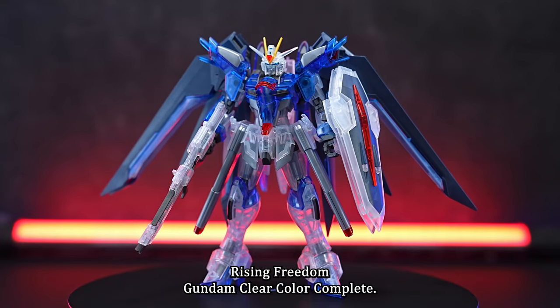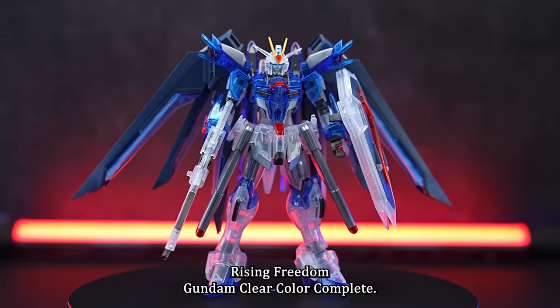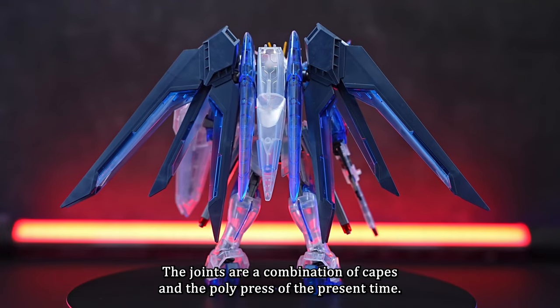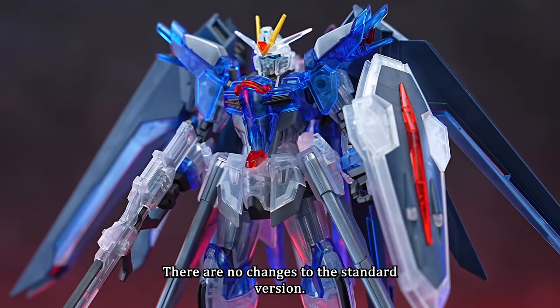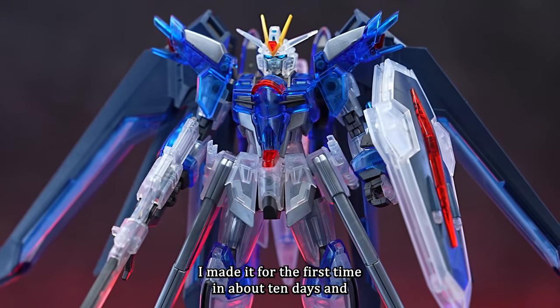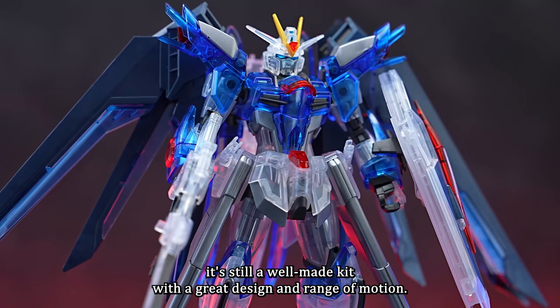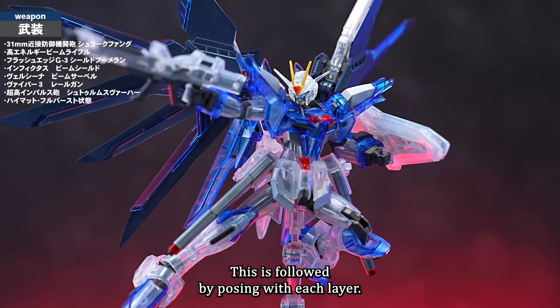The HGC Rising Freedom Gundam Clear Color is complete. The joints are a combination of KPS and polycaps. There are no changes to the standard version. I made it for the first time in about 10 days, and it's still a well-made kit with a great design and range of motion. This is followed by posing with each layer.